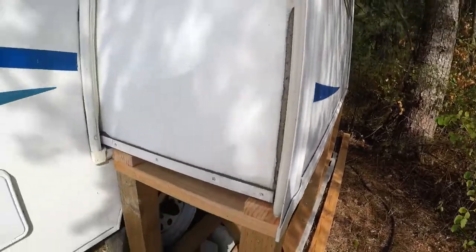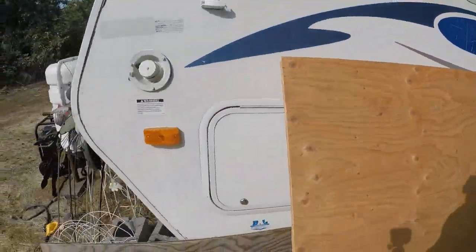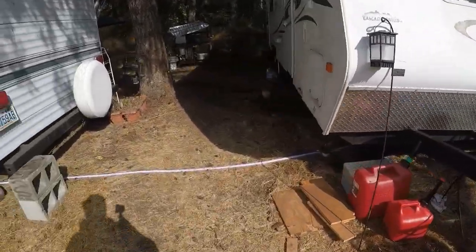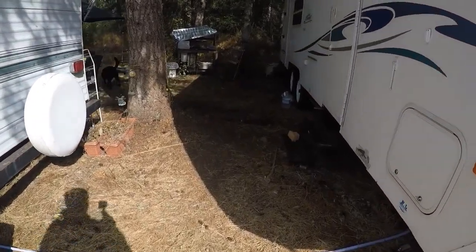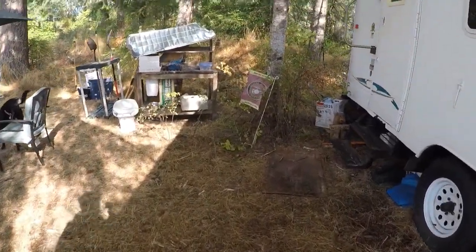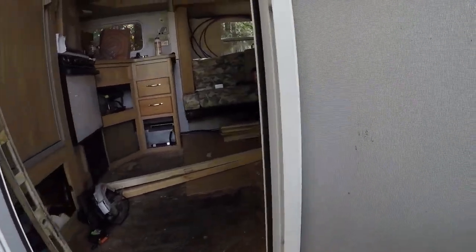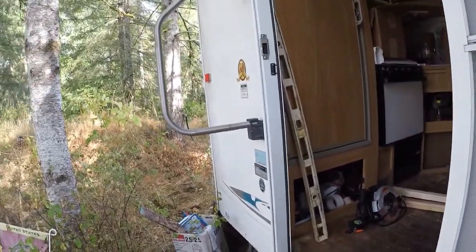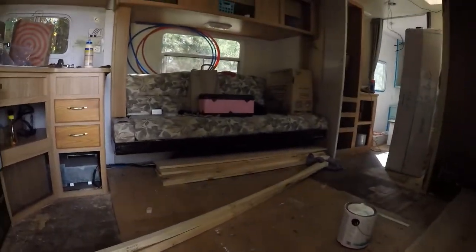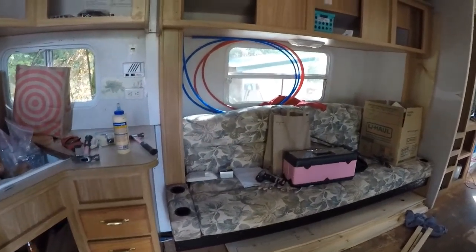The slide-out bracing is done and I can get busy weatherproofing. I'm going to put a skirt around the entire outside of the trailer to help keep it warm in the winter. We're also going to be building a deck along this side that'll extend out into this area — that's coming in the coming weeks. My main concern for now is getting moved in. My goal is to have everything done, painted, and flooring done so I can move in by this weekend.